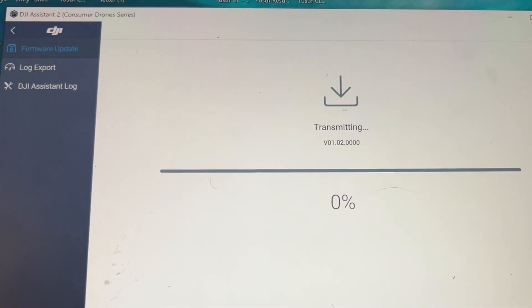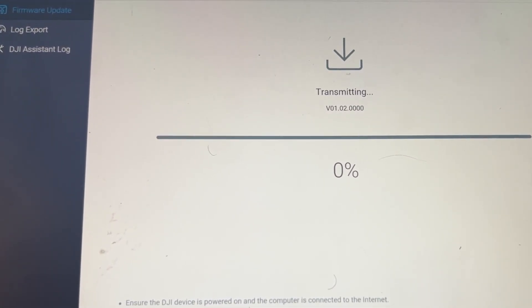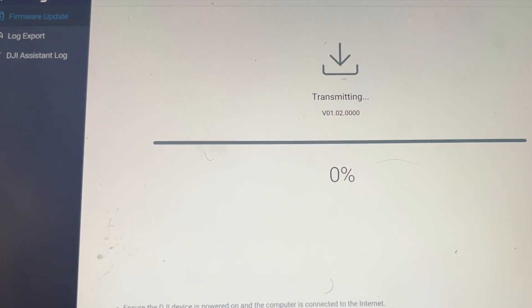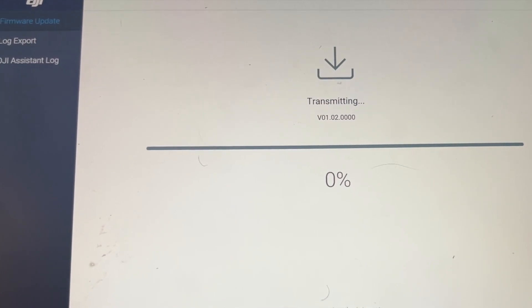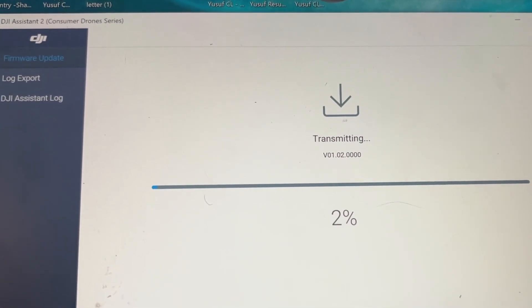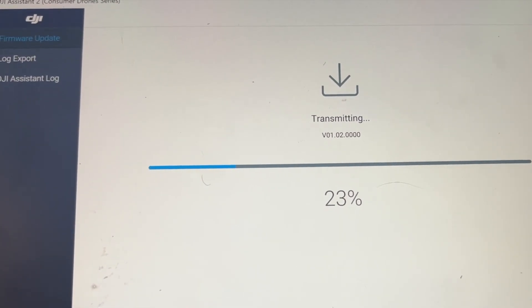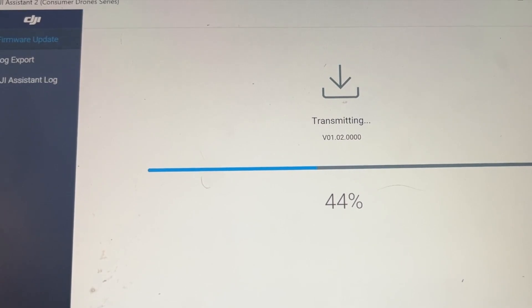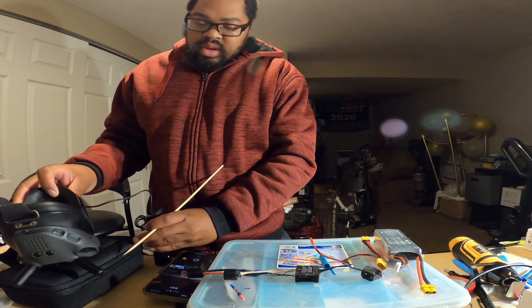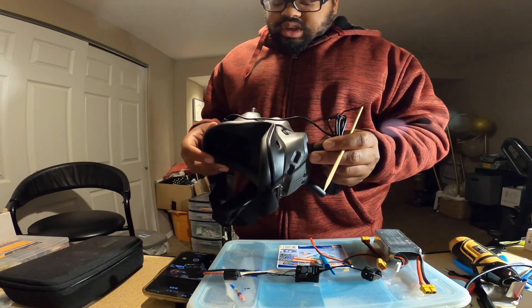In this system, you have to update both the goggles and the FPV unit. You need to download DJI Assistant 2 to your PC. Unfortunately, MacBook does not work currently. Pretty much everything is now updated.